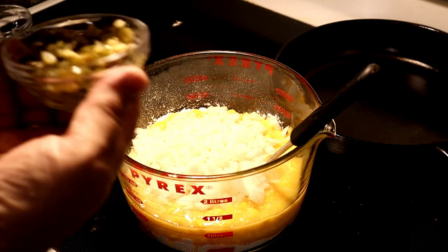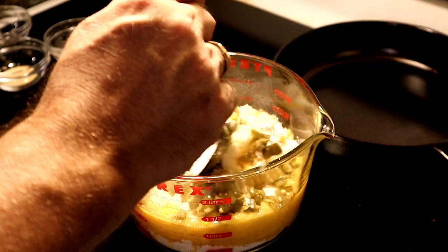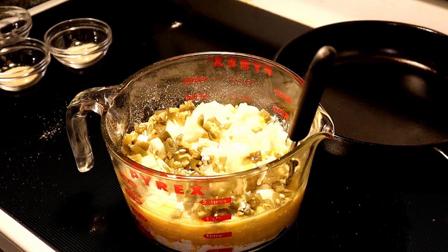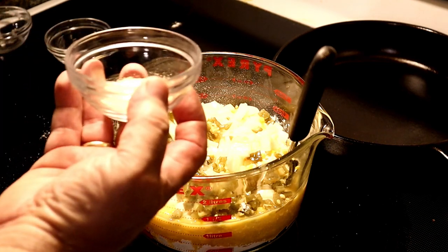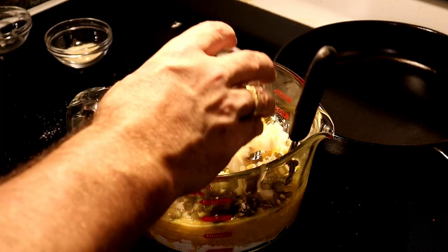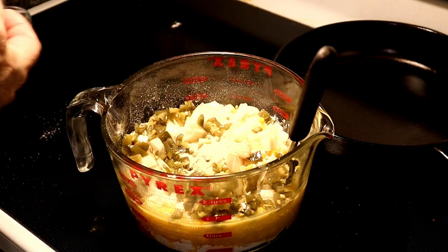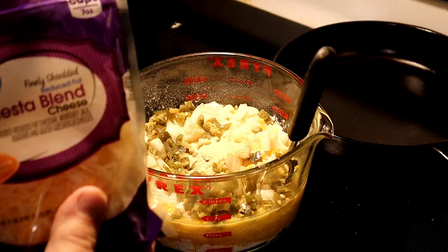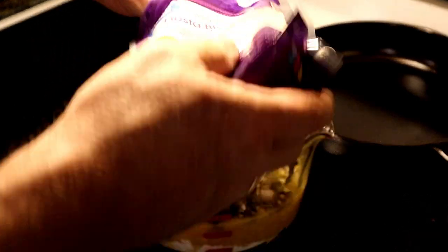We got three medium jalapeños, chopped. These are pickled jalapeños — I didn't have fresh. You can use two large green jalapeños in place of the three pickled jalapeños. We're going to use one teaspoon of garlic powder and one teaspoon of onion powder. Even though we have onions, we're going to give it a little extra flavor. We're going to add seven ounces of fiesta blend cheese.